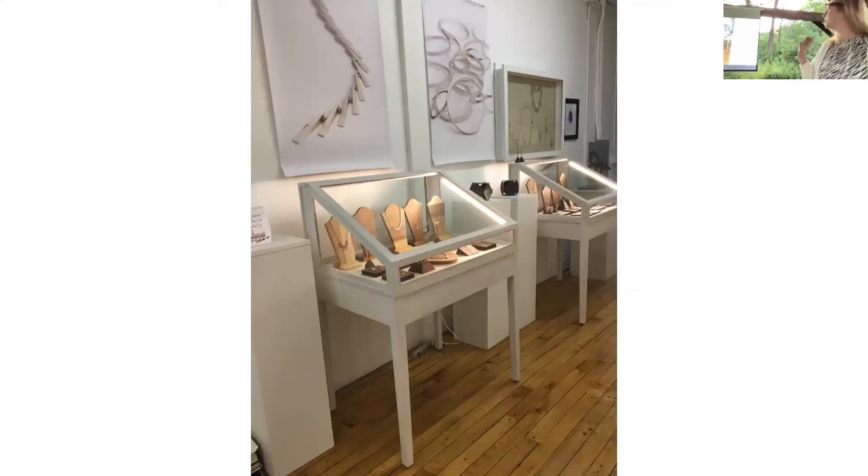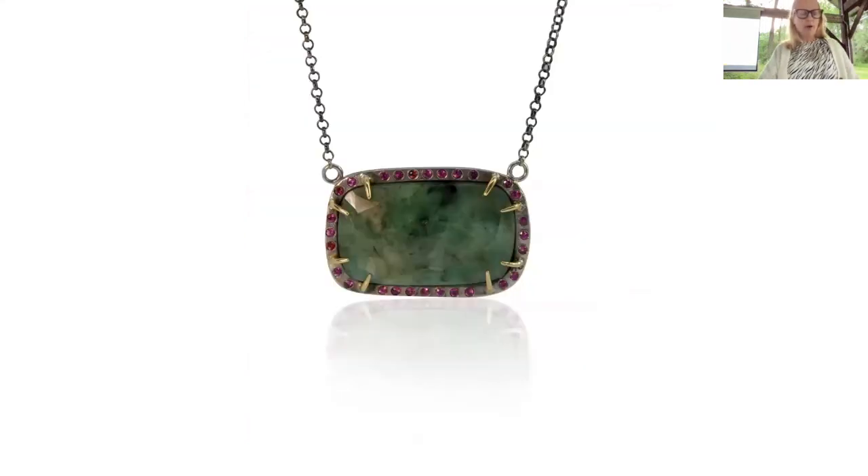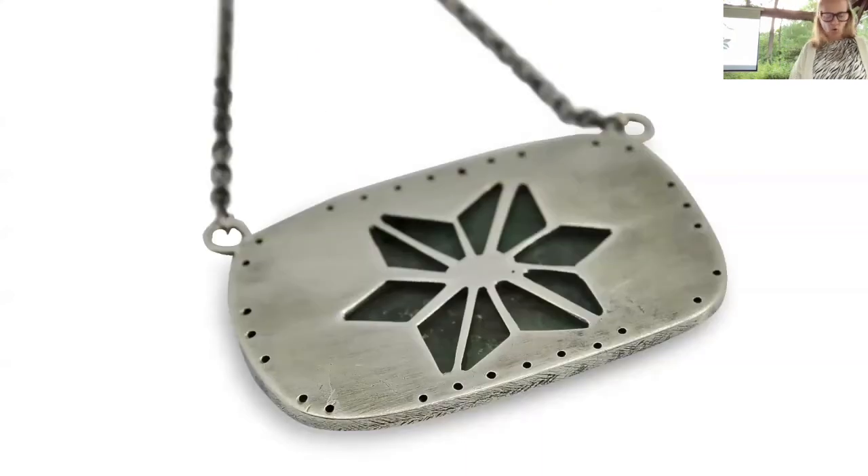At this point the gallery's not doing too many shows — it was really difficult to continue to teach, make, and do the shows, so that's slowed down. I'm currently focusing on making new work. This piece is called Shield from Evil — it's emeralds, sapphires, 14-karat gold, and patinated silver.